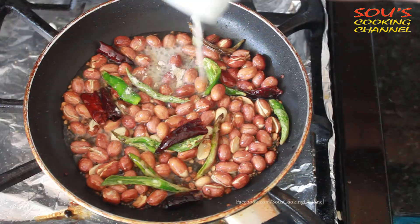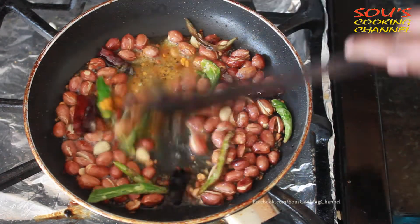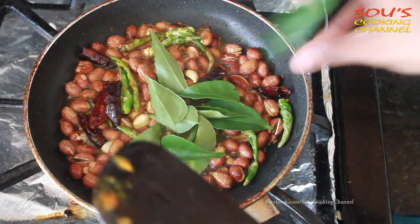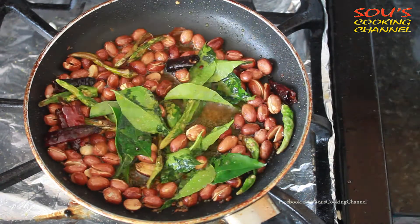We need to add asafoetida, then add turmeric powder, then add curry leaves. Now the seasoning is ready.